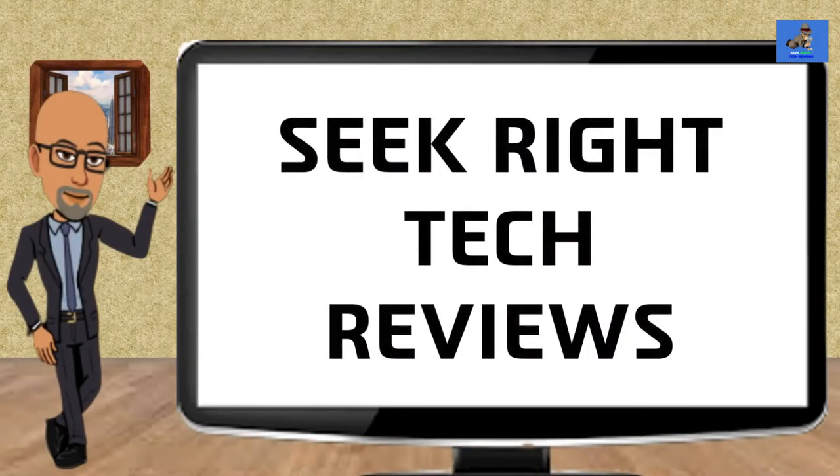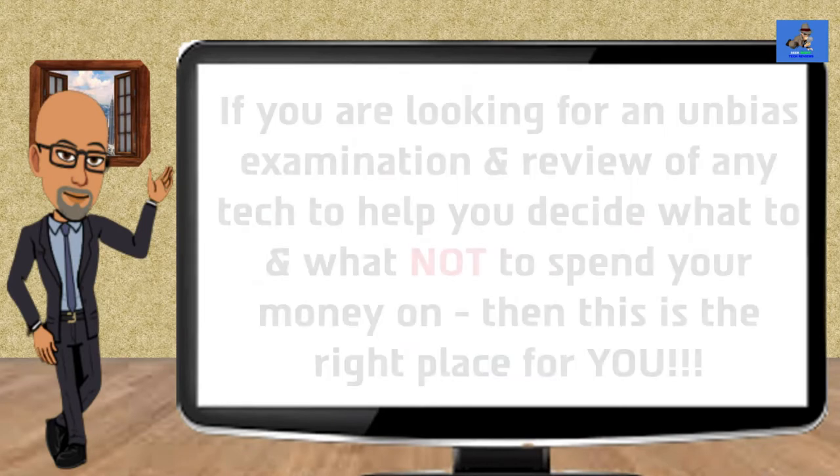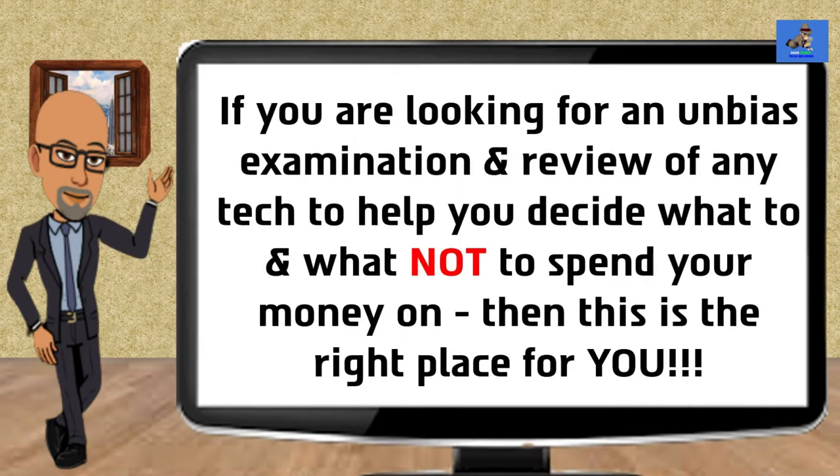Hi, my name is Roderick and welcome to this channel, Seek Right Tech Reviews. I will be your host, narrating this video. Seek Right Tech Reviews provides consumers like yourself with tech product knowledge and consumer education on future, trending, and current state-of-the-art technology. If you're looking for an unbiased examination and review of any tech item that can help you decide what to and what not to spend your money on, then this is the place for you.